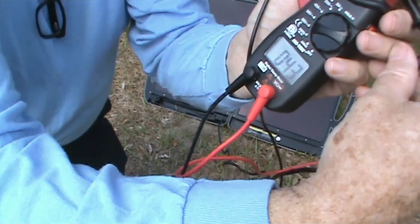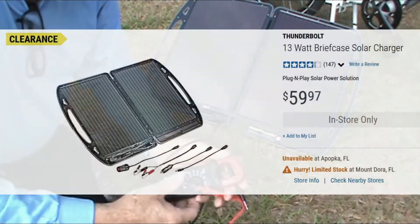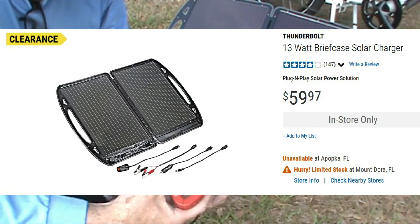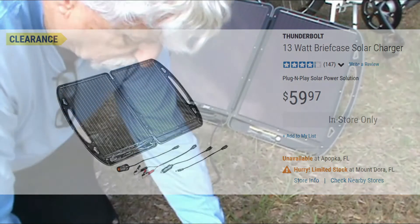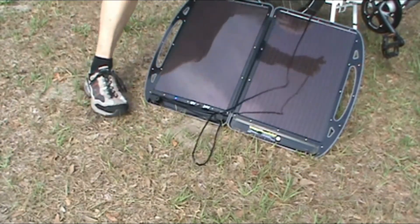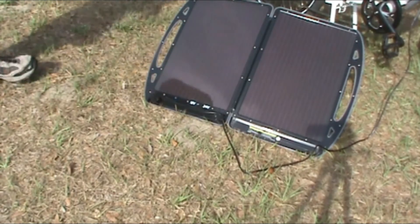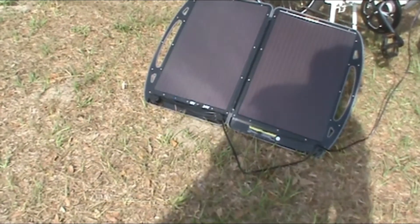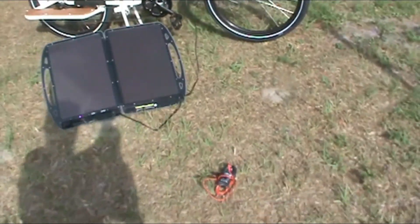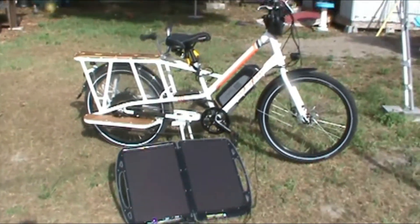43 volts — and that's from Harbor Freight. I bought the only one they had, but I think you can order it from Harbor Freight, or you can go around to the stores and see if they've got them. Let's plug this back in here. Now with the sun on that — if I get my shadow off of it — you're getting 48 volts to the battery.